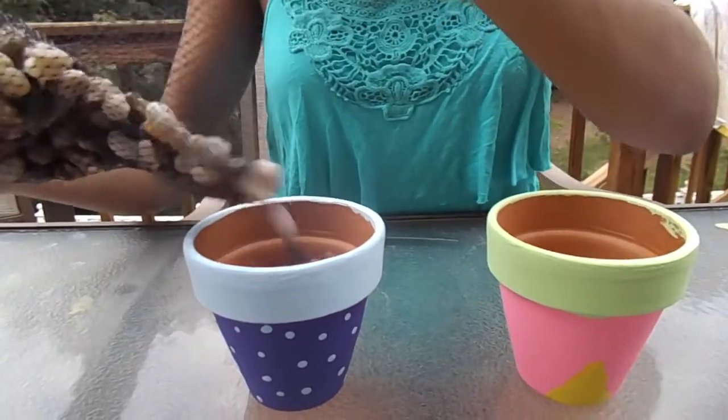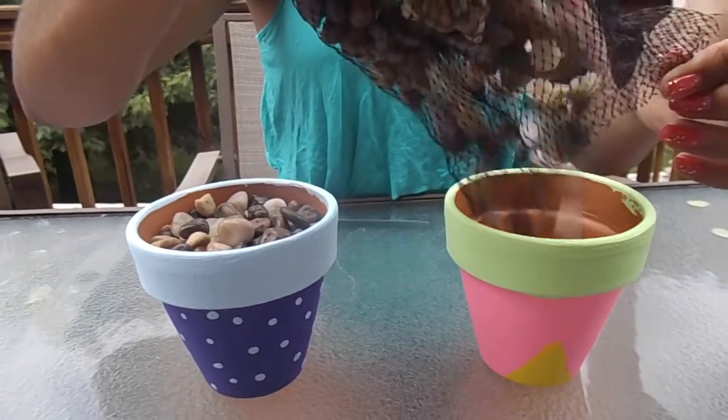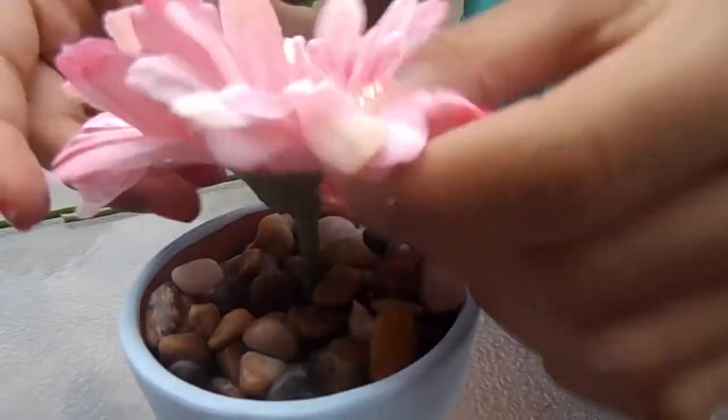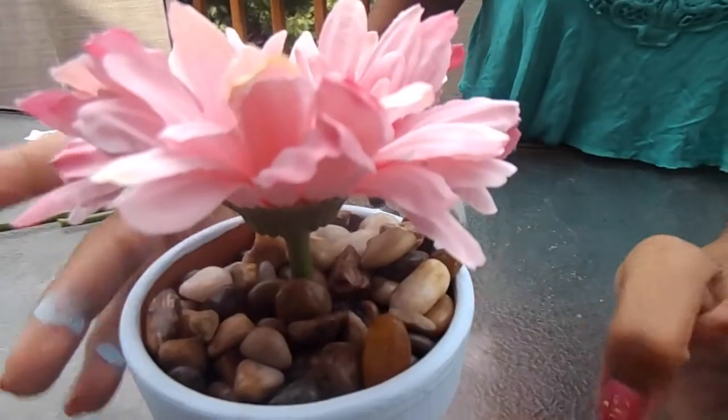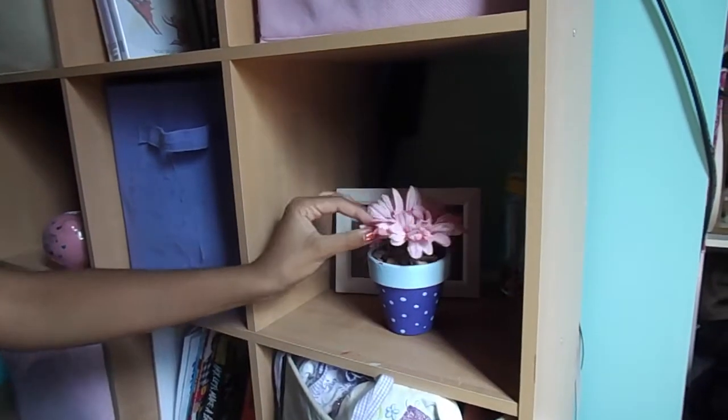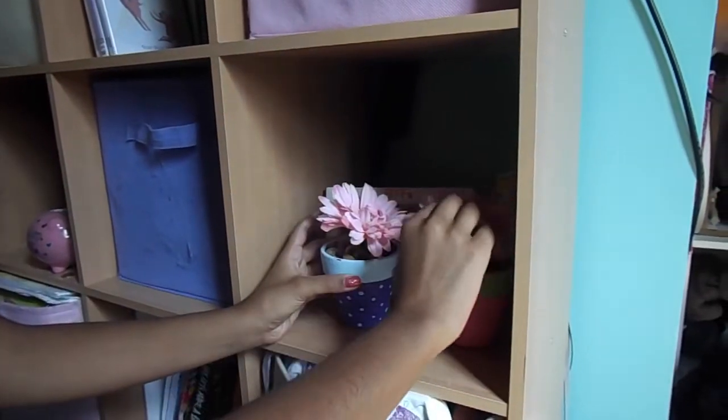Once you have your pots all decorated, you're going to want to pour your aquarium gravel or pebbles into the pots until the very top. Then you're going to want to get your flowers — we had to cut the stems off of ours — and stick them into the pot. These are so cute and so easy to make, and I seriously love them. They're my favorite DIY we've made.